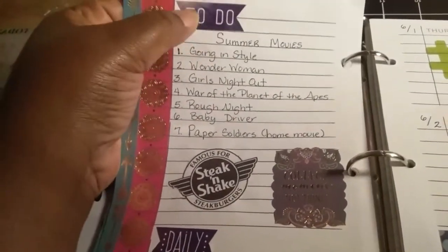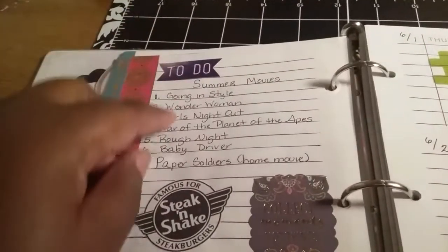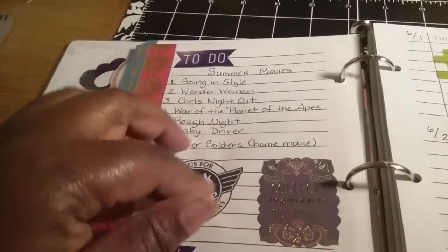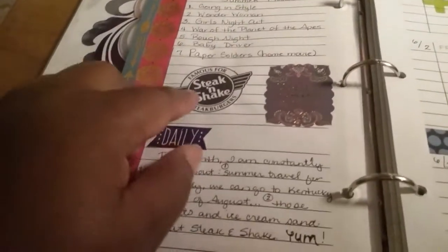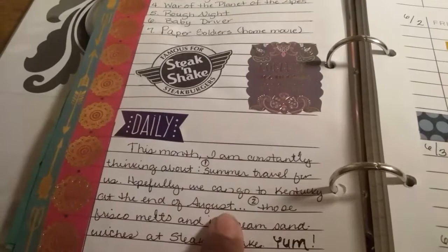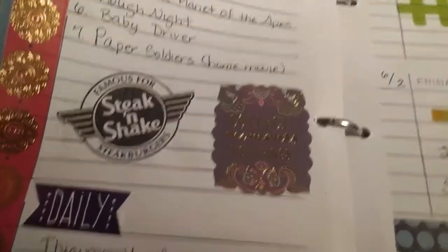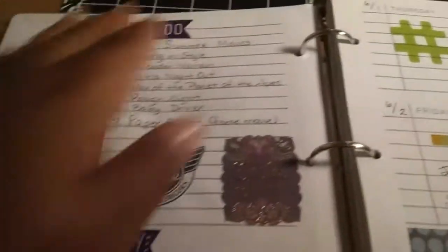I cut some more of that washi tape and cut the 'to-do' off of it. Here I just listed some of the summer movies that we want to go see. Actually, Baby Driver was number six, but we went and saw it last night and it was really good — so if you get a chance, definitely check out Baby Driver. Then I put some more notes about things going on during the month. For some reason I couldn't get enough of Steak 'n Shake, so I put the little Steak 'n Shake logo there, and another quote sticker that says 'Collect moments not things.' That was it for the launch pad.